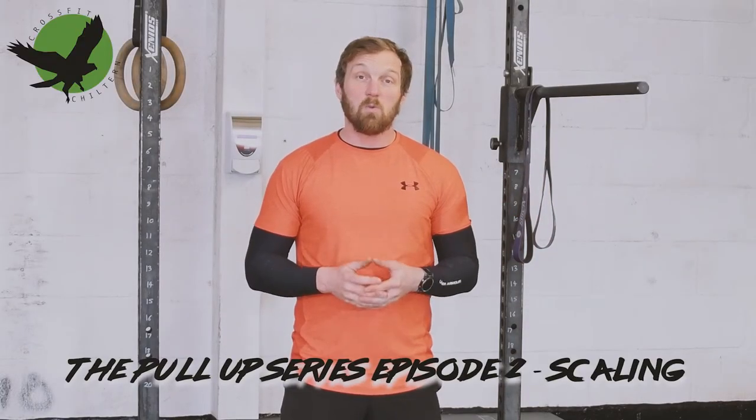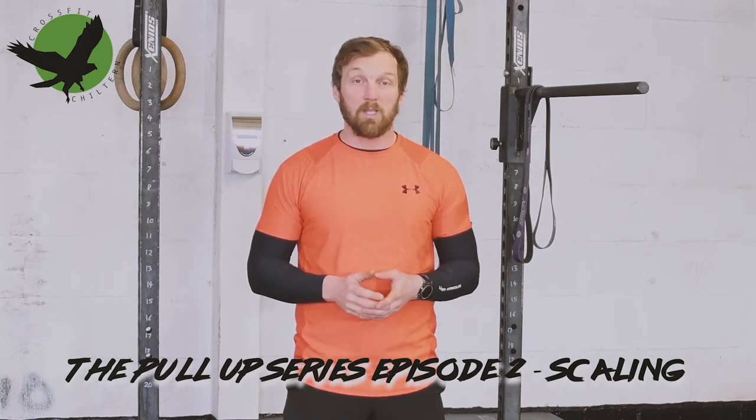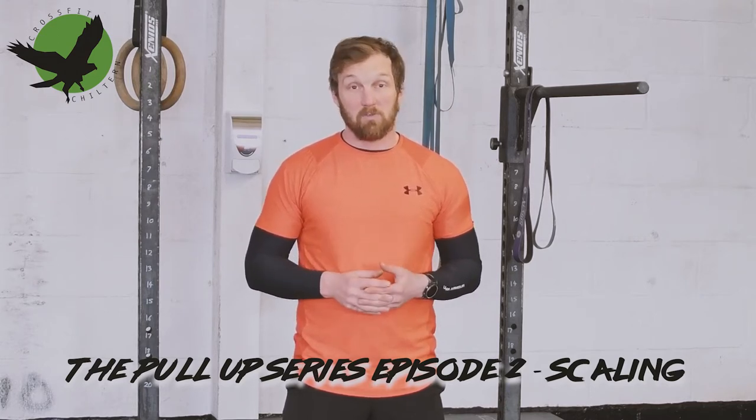In the previous episode we went through the benchmark exercises you should be testing and performing to get you towards your first pull-up. In this episode I will discuss scaling options for pull-ups themselves.